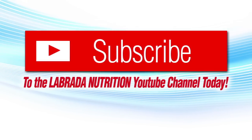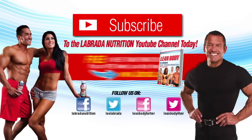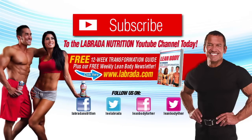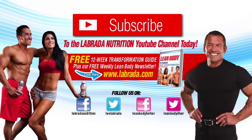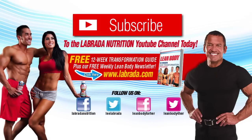Hi, Lee Labrada here. Click the subscribe button to be notified when we post new informative videos. Click on the book cover to get our free 12-week lean body transformation program. Be sure to join us on Facebook and Twitter. And ladies, for our lean body for her sections, you can click on the pink buttons below. Thank you for joining us today.